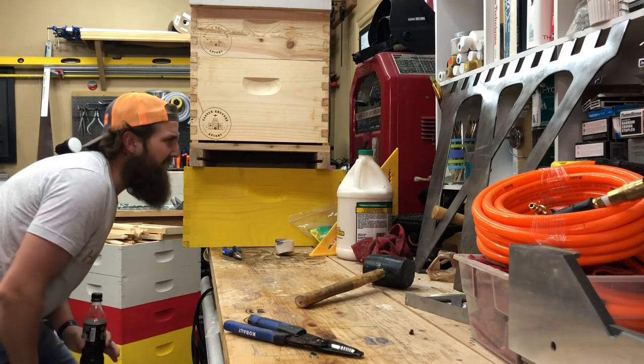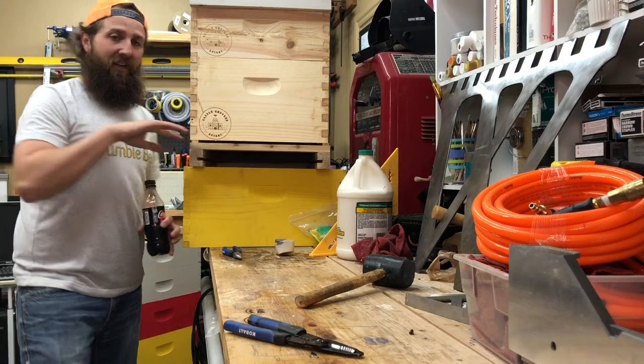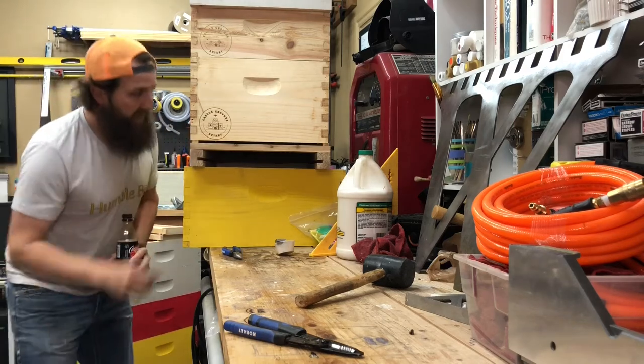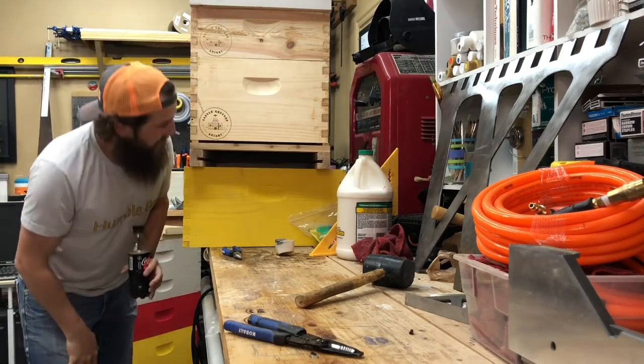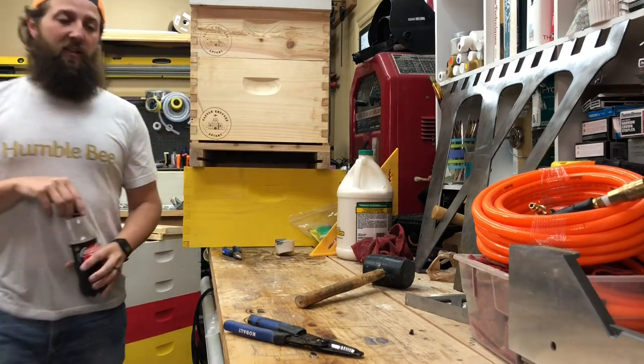The way I did this landing board, it looks really good. The metal's not all sticking out looking like crap. It won't obstruct an entrance reducer. Nice and flat, clean edge — that's what you want.